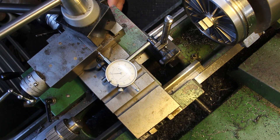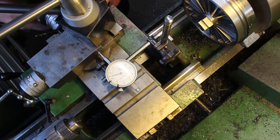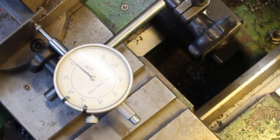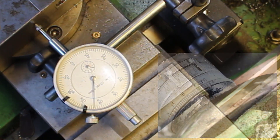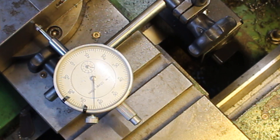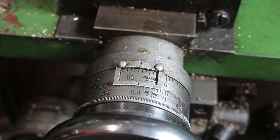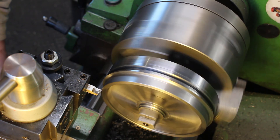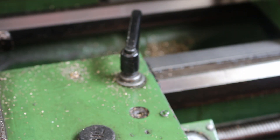I'll just set the dial to zero on the carriage, remembering to take up any backlash, and adjust the slide to get zero on the dial. Moving the carriage one full turn — I can't quite believe it, that's 0.63, just over, going off just the engraved dial. I'll put on 0.4mm, let it just start cutting. I'm going to lock the carriage there and it's got to stay there until this job's finished.